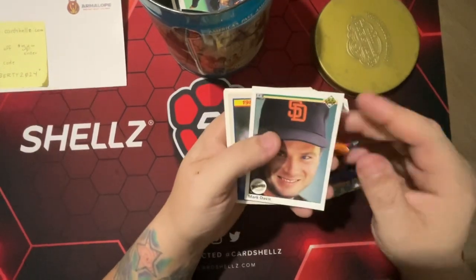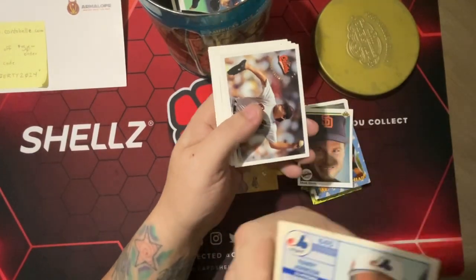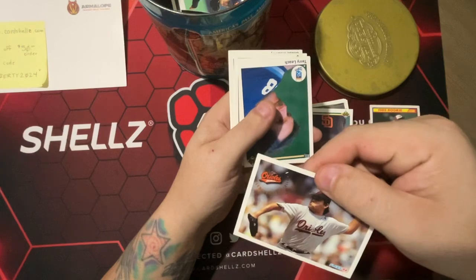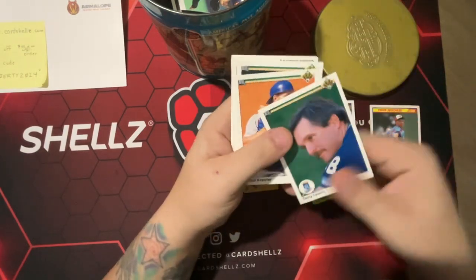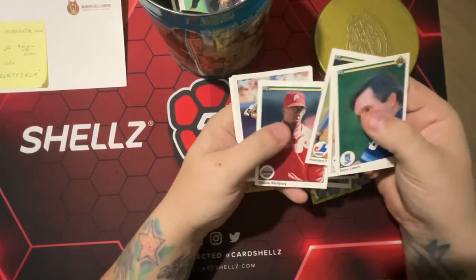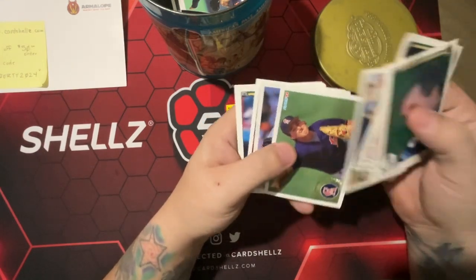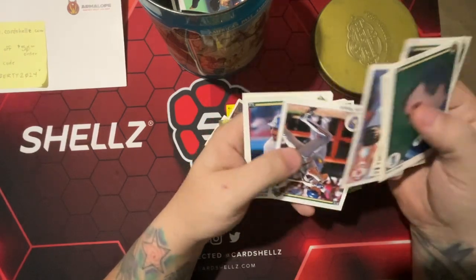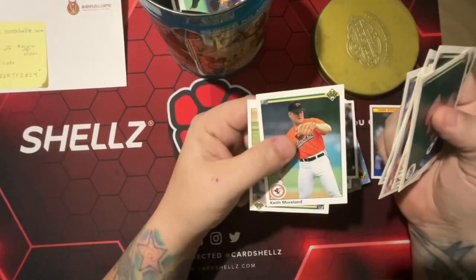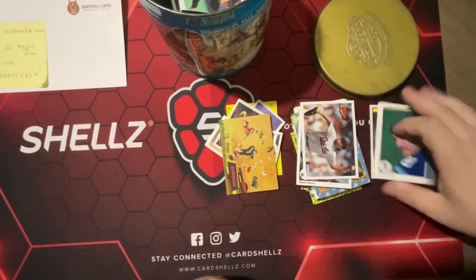Then we got some baseball. Got a Mark Davis, and we got a Randy Johnson rookie — even though it's beat up, it's still a Randy Johnson rookie, so that's cool. Then we got a Fernando Valenzuela, Terry Leach, Chad Krueter, Howard Farmer, Chuck McCleroy, Craig Grebeck, Joe Klink, John Dopson, Robin Yount, Franklin Stubbs, Keith Moreland, Mariano Duncan. Got a Randy Johnson rookie — that's awesome.